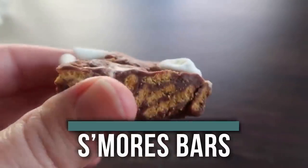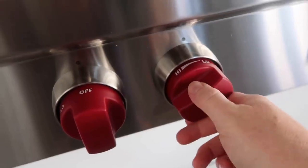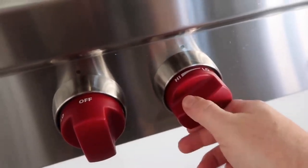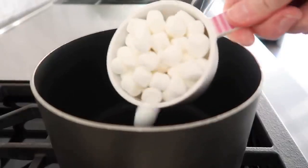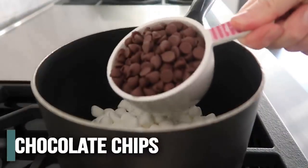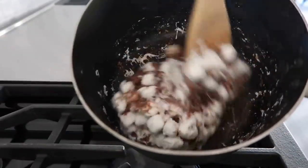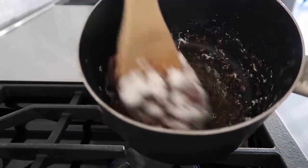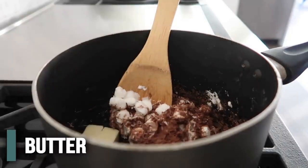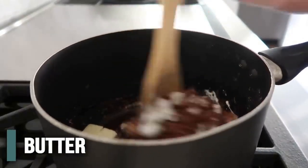Next up is our five-ingredient s'mores bars. You're going to start by turning your stovetop to just a medium heat. Then when your pot is ready, you're going to add two cups of mini marshmallows and one cup of chocolate chips, and then mix it until it's all combined. They will melt together. And then you're going to add three tablespoons of butter — don't forget this part. This will make it nice and smooth.